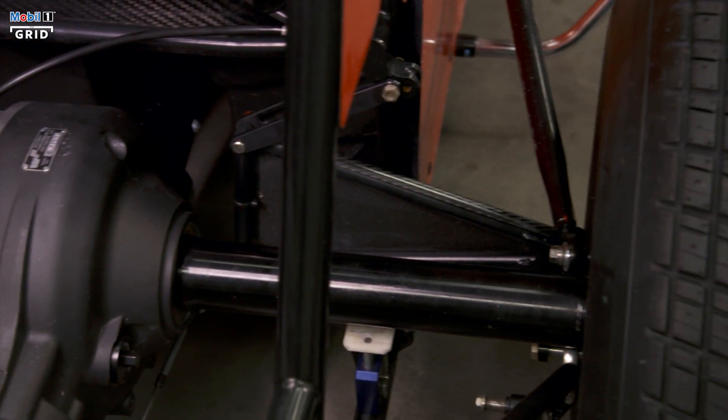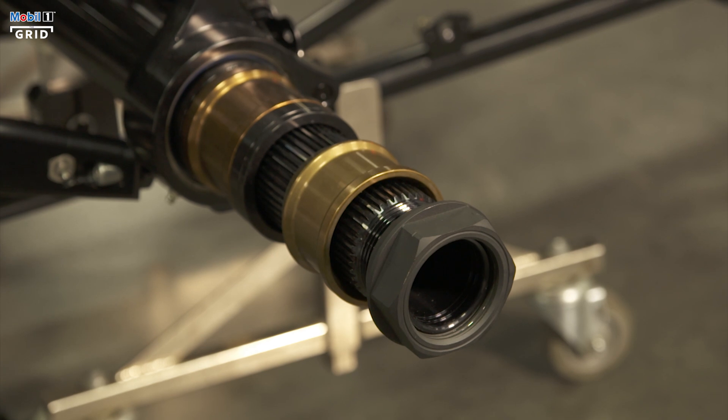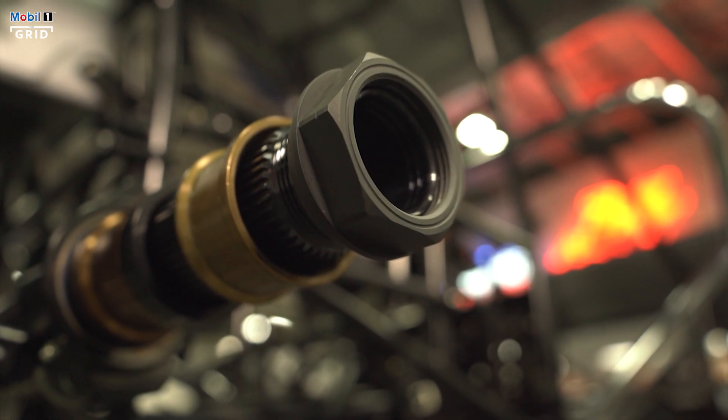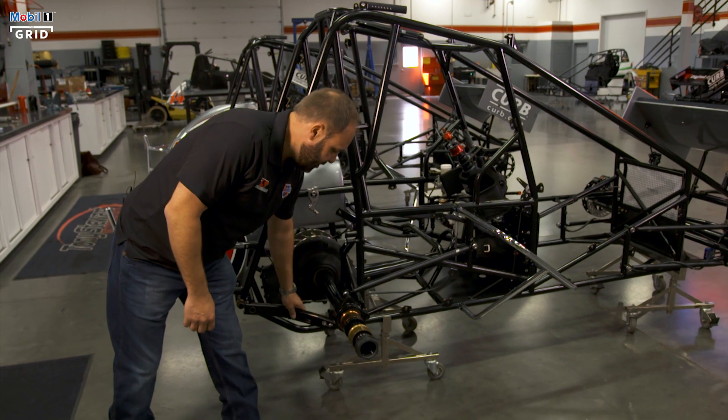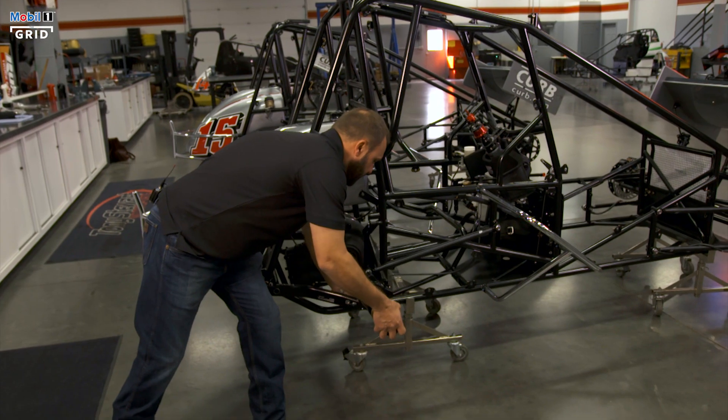We have a solid axle rear end. It has one nut holding the wheel on it. Both sides have directional threads to keep the wheels from coming loose. The birdcage here is what holds the rear torsion arm to this radius rod, so as it goes up and down, it has the ability to pivot.